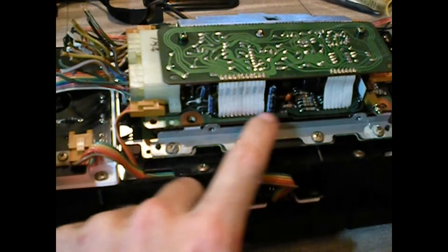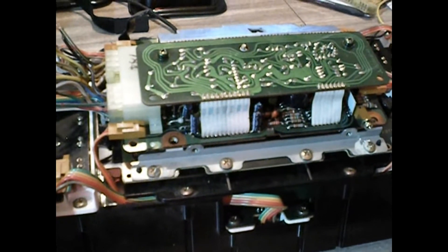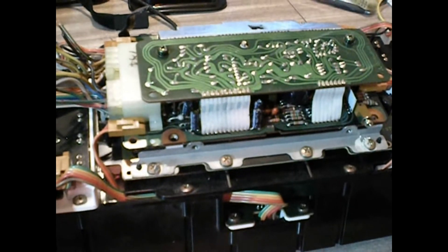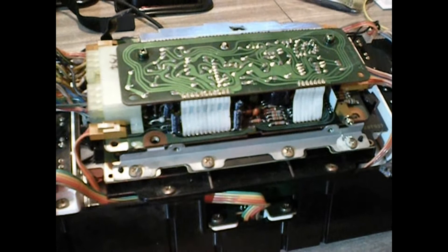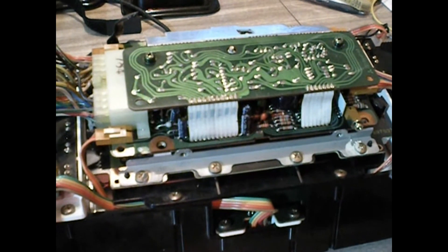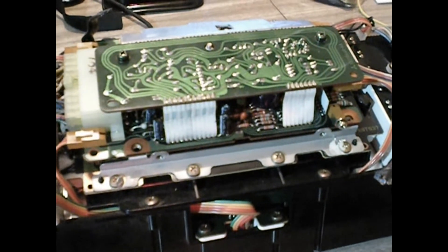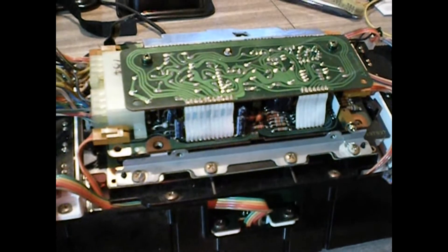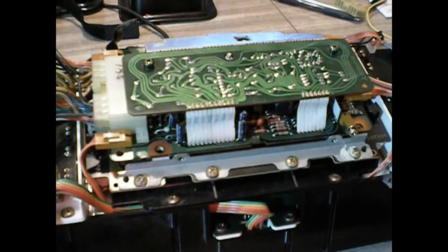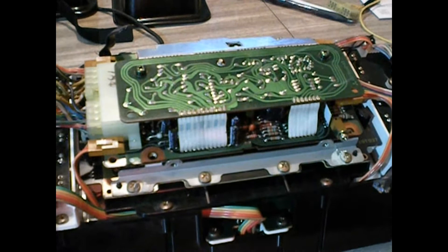This lower board here, when I pulled it off, was absolutely covered. I'd say better than 90% of the solder joints on there were all cracked from heat stress. Just from being exposed to the sun and the cool and the sun and the cool, the circuit board expands at a different rate than the solder joints, and over time they just crack out and get intermittent.